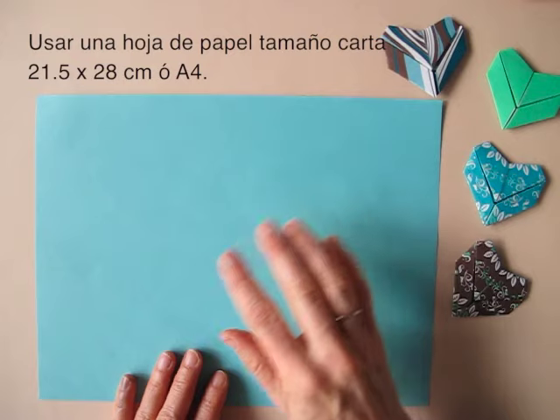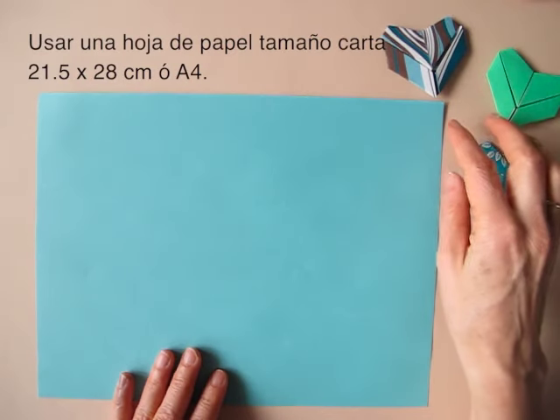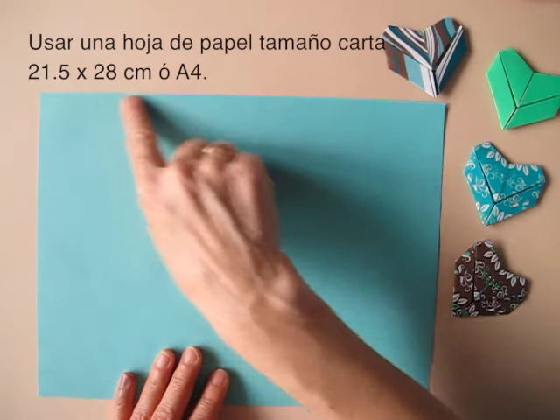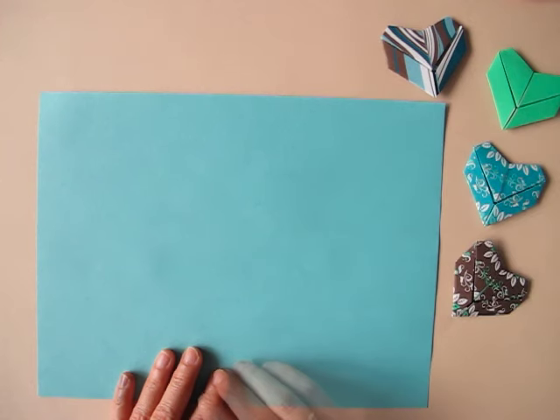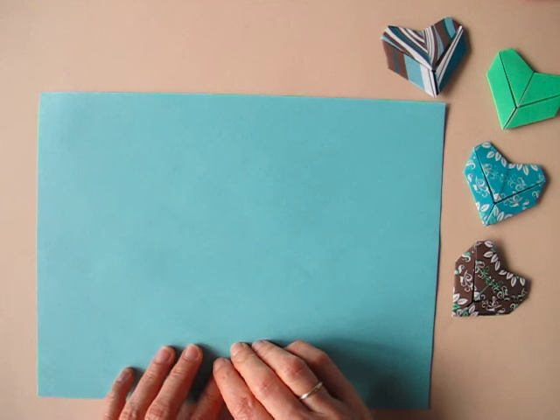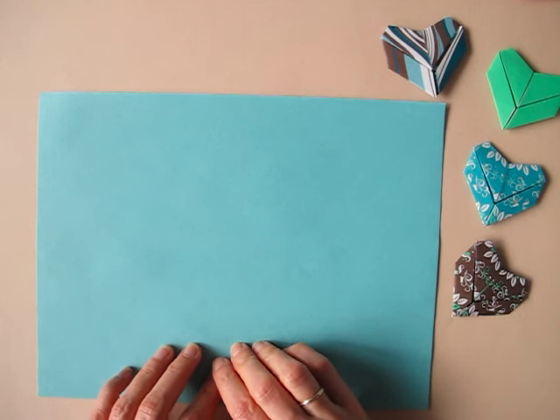I will be using a rectangle of U.S. letter size, which is 8 and a half inches by 11 inches. Also, a piece of paper A4 is good to make the heart.